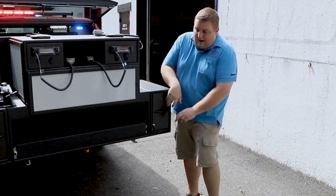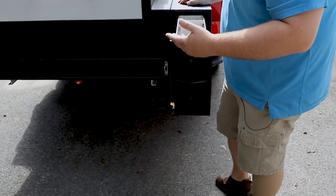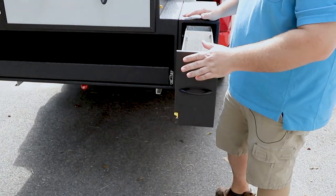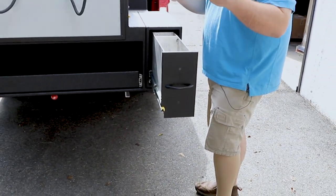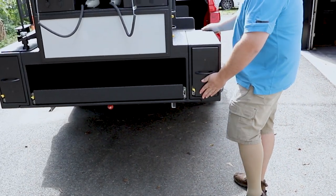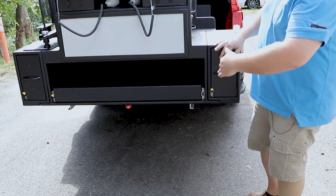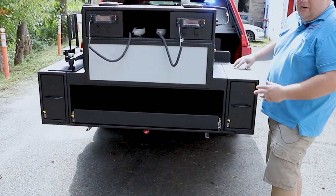On each side we have file drawers installed. For space, we fabricated them out of aluminum, and the file drawers are rotated 90 degrees so they can still fit in the drawer. We maximized the cabinet so it's actually full width to the bed and T-shaped around the wheel well.